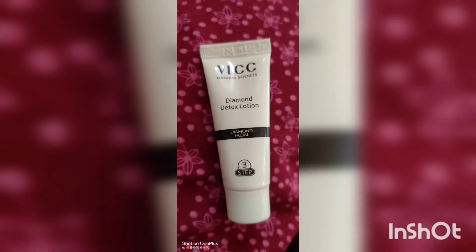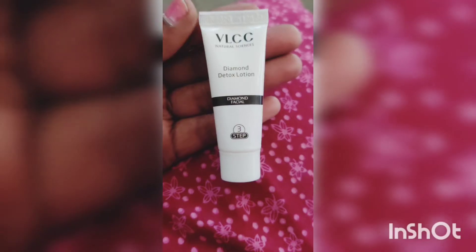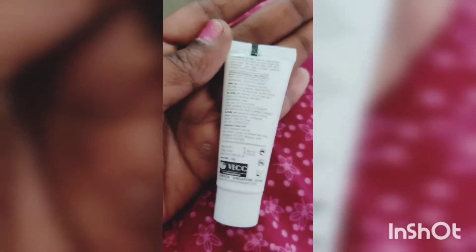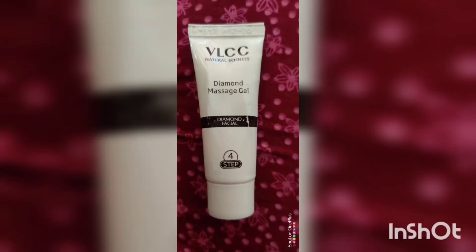I will use the Detox lotion to absorb into the skin. Next, I will massage the lotion.